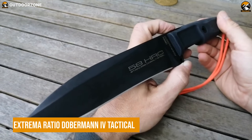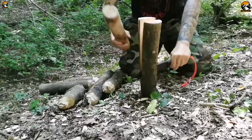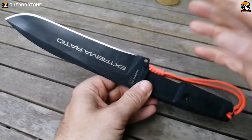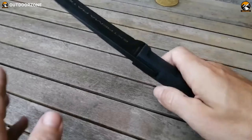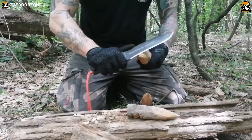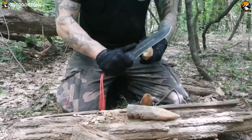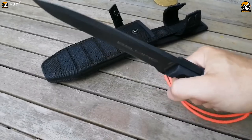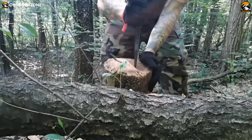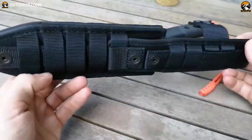The Extrema Ratio Doberman IV Tactical Knife is an ideal piece of outdoor gear for anyone who wants to stay prepared no matter the situation. This knife is designed to be rugged, reliable, and able to handle any outdoor activity. Skillfully made out of premium Bohler N690 steel, the Doberman IV Tactical Knife is designed to stand up to the most demanding tasks. Its handle is designed with a textured grip for a comfortable and secure grip on your mission. With the inclusion of its MOLLE-compatible ballistic nylon sheath, this one is easier to carry.